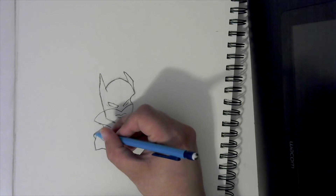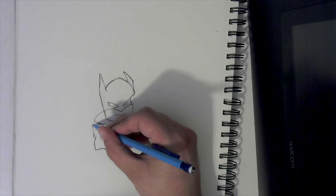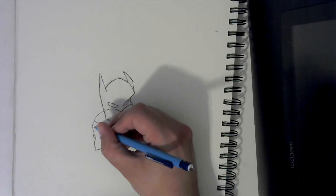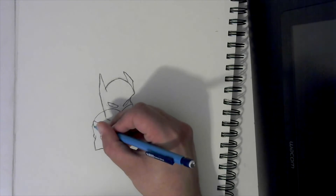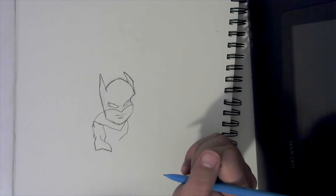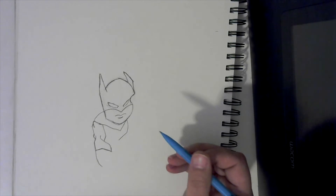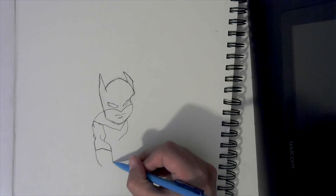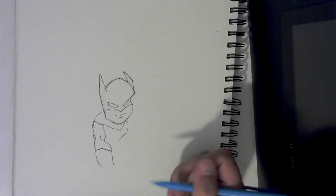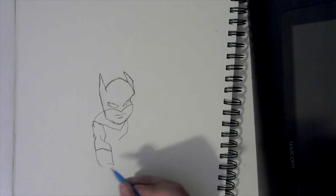Then we're going to go up, then turn this way, and put another line and hook it like a candy cane right there. Come back down here and curve down at an angle. Come on this side and go straight down. Then curve up from this side and curve up from this side and connect the two.